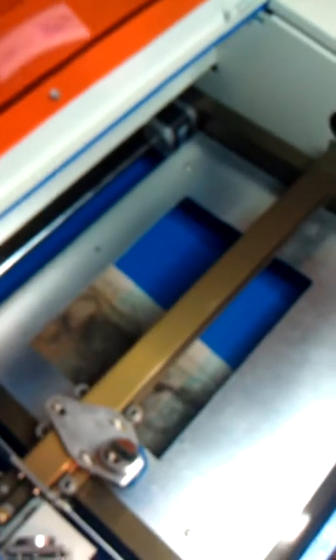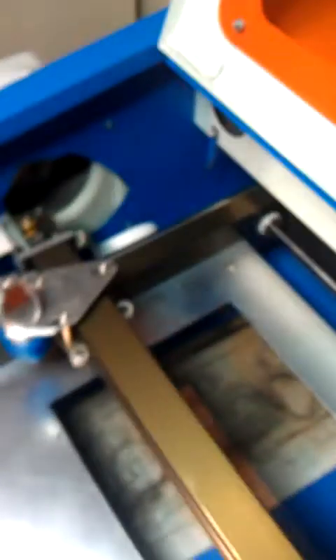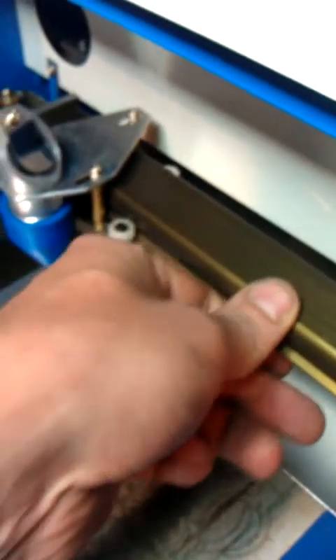I wanted to show off some of the mods I did to my cheap Chinese laser cutter. I cut a hole in the side and moved the exhaust fan over to the left side, so later I can scoot it against the wall. A lot better. Since I moved the fan, I could take out the little metal tube exhaust that used to stick out here. It's on the side now — you can see the fan there. I also made myself a new little flag for the end stop. It works good.